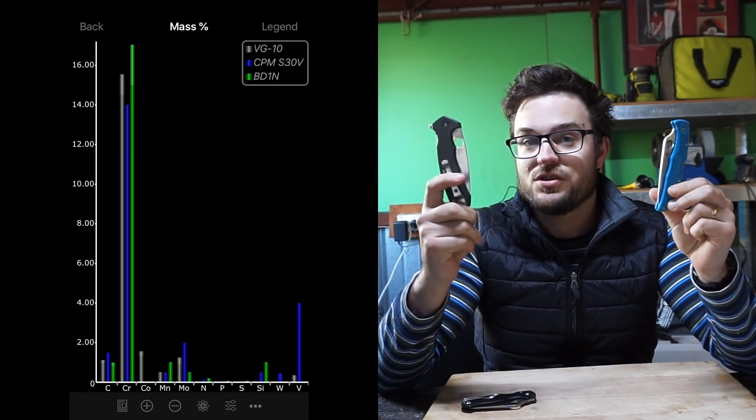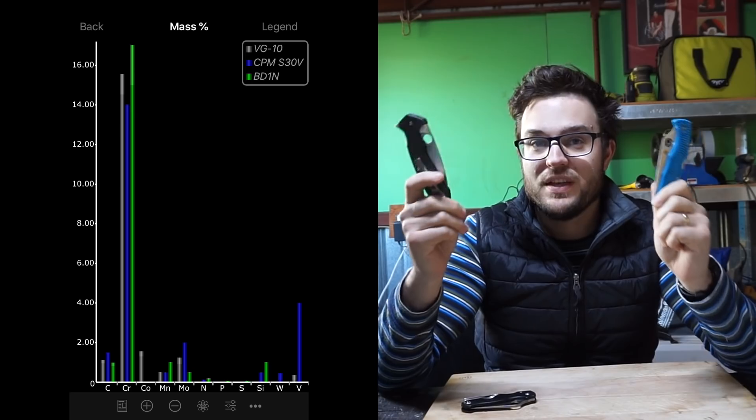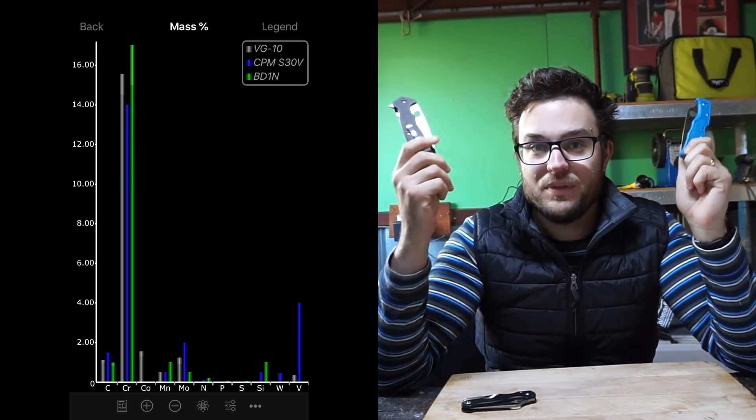What we're going to do is compare it between two other Spyderco steels: VG-10 and S30V. I've done the same edge — the 17-degree mirror-polished edge — on both of those knives, and these are the results. First, for VG-10: